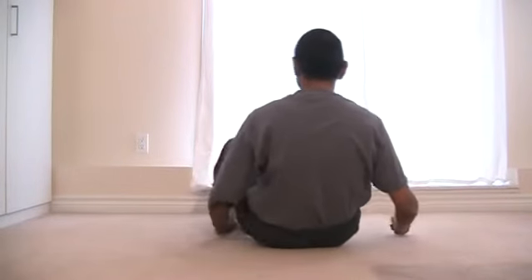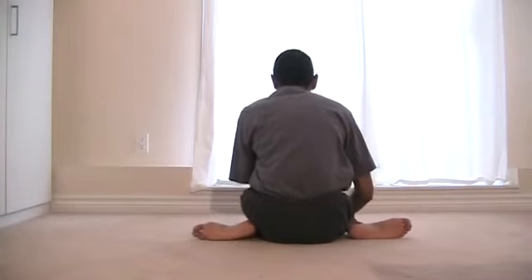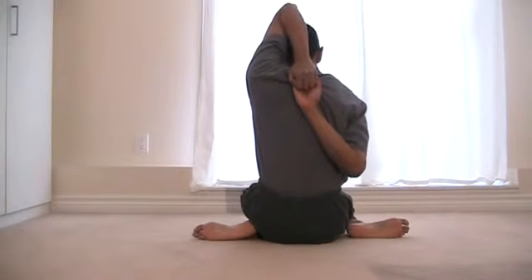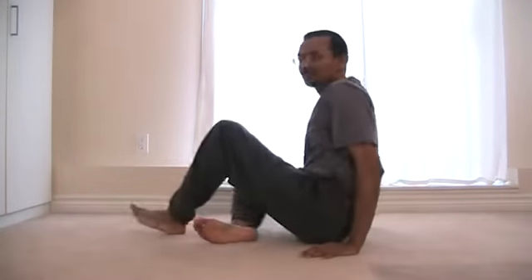And then the other way — all poses are balanced by both sides. And from the front: knees lined up.